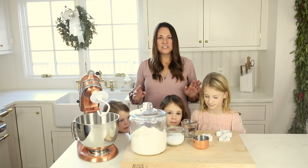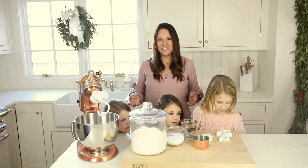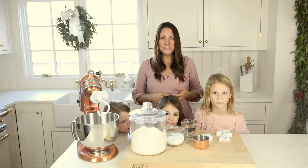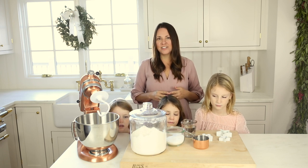Making salt dough ornaments is so easy, which is why it's such a great family activity. You just use a little bit of flour, salt, and water — three staple ingredients you probably already have in your kitchen.